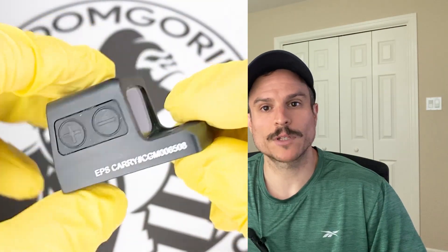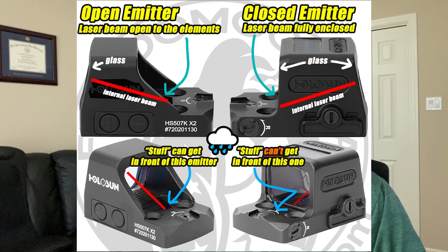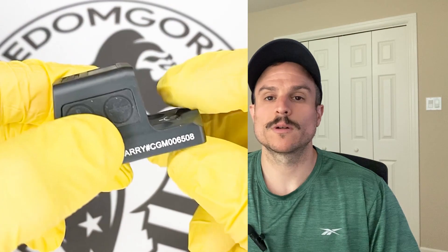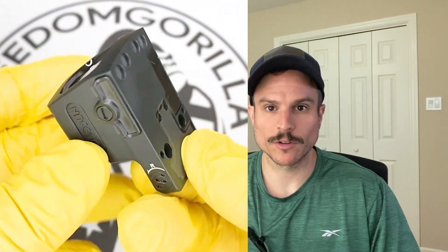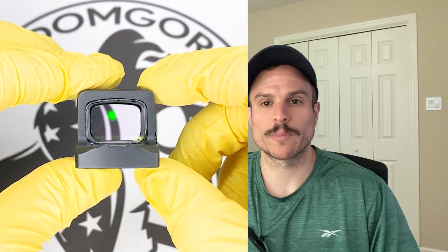The next optic we'll cover is the Holosun EPS Carry. This is an enclosed emitter optic and one of Holosun's newest offerings. The difference between an enclosed emitter and an open emitter is that the closed emitter covers the laser beam with a protective hood, so nothing can get in the way to block it. An open emitter has the laser beam exposed to the elements — you could put your finger in front of it and block it. Things that could block an open emitter include lint, dirt, mud, water, or other debris. If you're outside a lot or carrying outside the waistband in rain and snow, a closed emitter might be a good option.